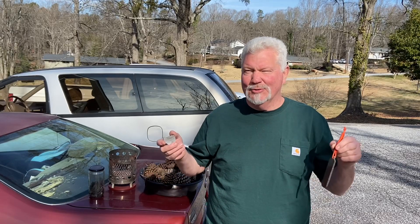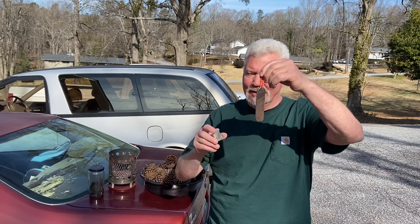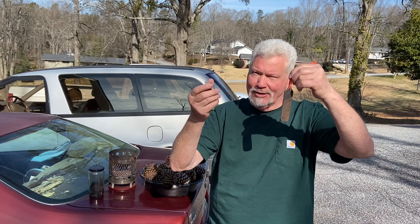Hello YouTube, I'm David with the David West channel. This is my steel and a piece of chert, and we call it the flint and steel technique.